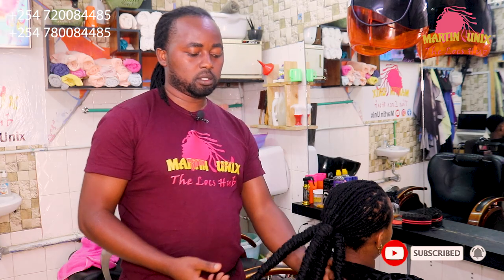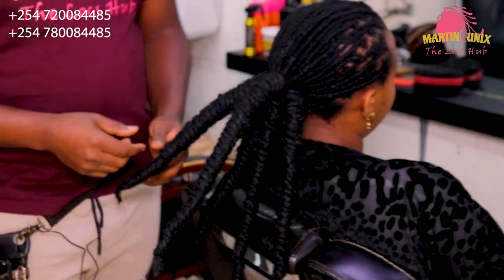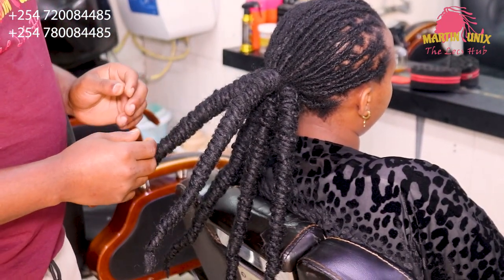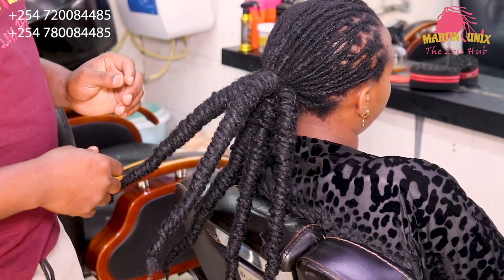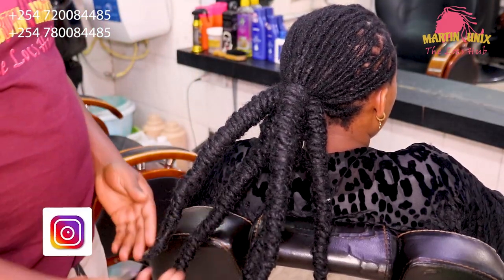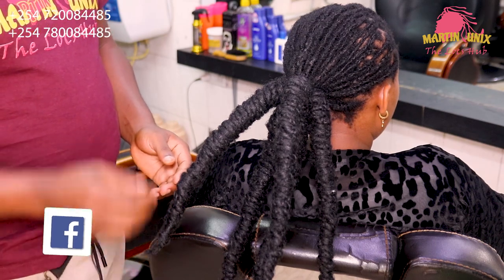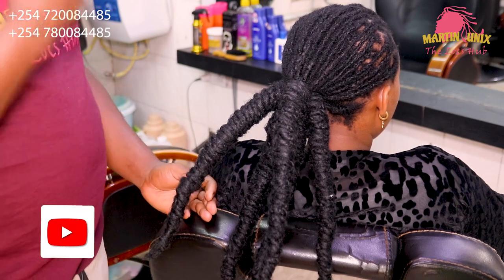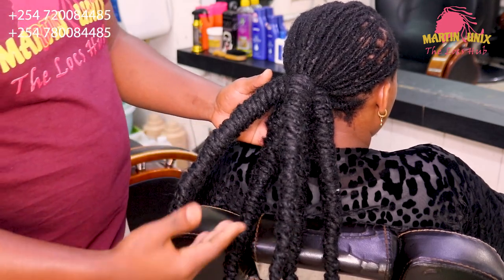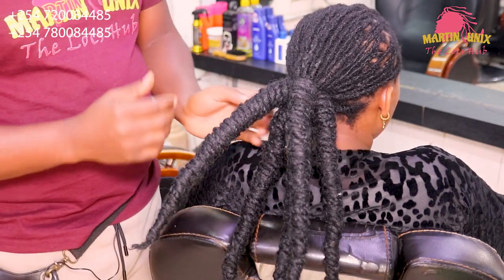Now we are done with the barrels. As you can see, I've done five sections. Now I'm going to take you through the molding process. I'm going to show you how to come up with a low bun — an official low bun which you can use on your official hair ends. Alright guys, now since we are through with our barrels, I've made five barrel sections. I'm going to take you through the styling process and show you how you can come up with the official bun to the back. You pick sections of barrels one after the other. On my case, I'm going to start with this section here.